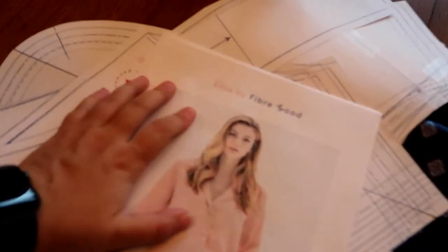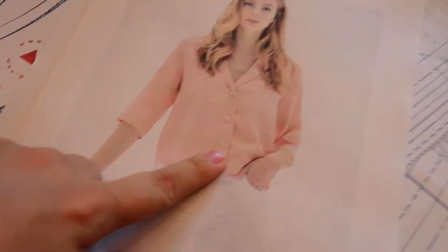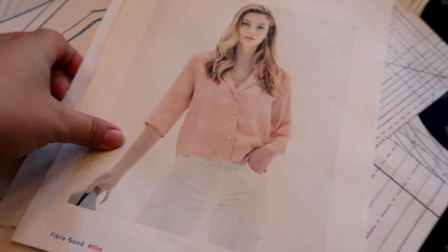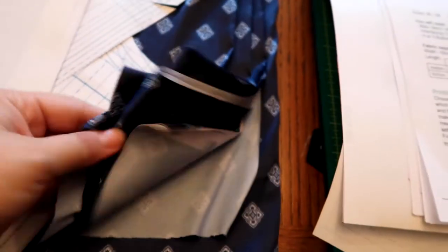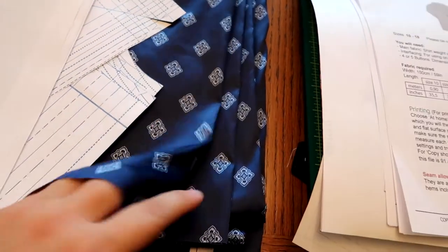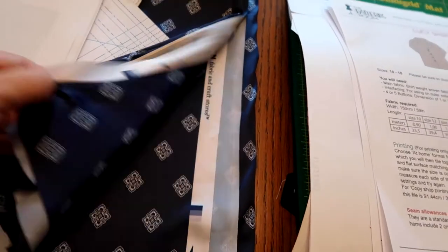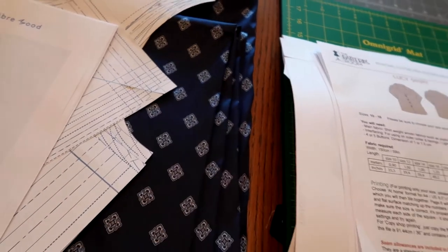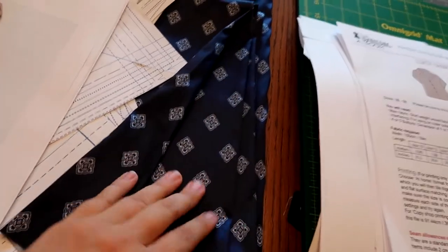The first shirt is the Alise by Fiber Mood — it's a button-up with a collar and a longer sleeve. From the picture it's a lighter fabric, so I have this silky or cotton satin fabric. I got it from my sister, but I think she got it from Joann's — it's very light and almost kind of like silky, pajama-ish.